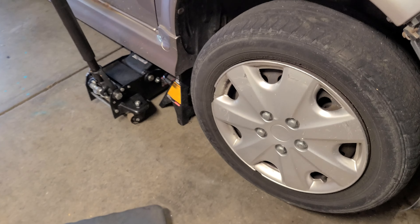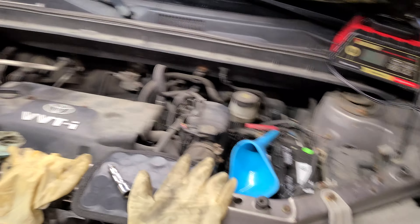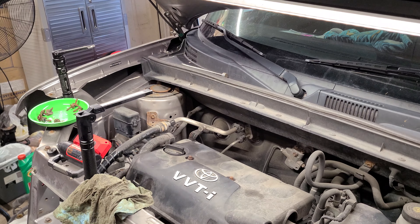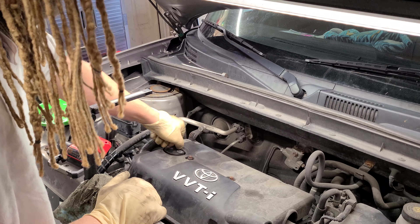If you're doing this job and you're not on ramps, please use a jack stand for safety — it is your insurance on your life. Let's get to this oil change. And if you are using ramps, chalk your wheels in the back, especially if you're doing an oil change on a front-wheel-drive vehicle — definitely want to do that.